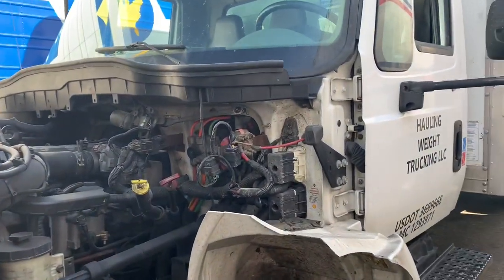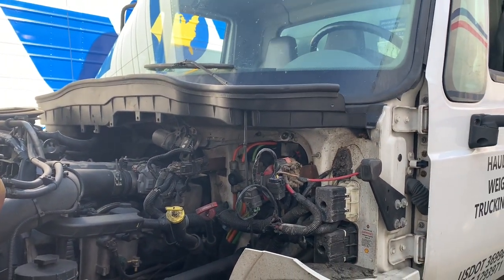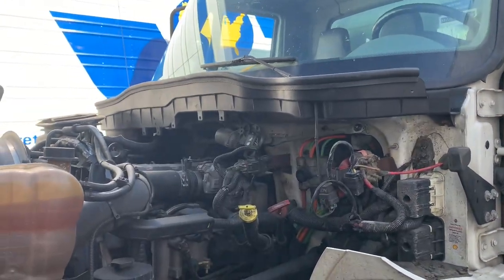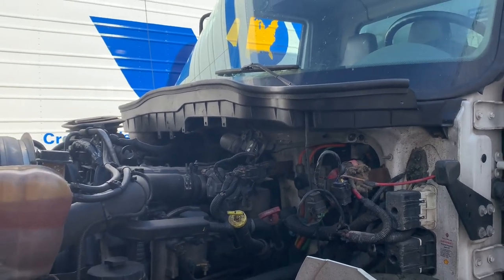When I say break down — the problem was: once you turn the truck off and try to turn it back on, it just cranks over but it won't actually crank. It just turns over but won't start. That's what happened every time.